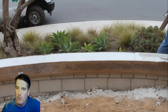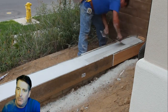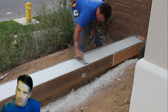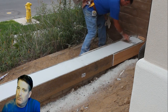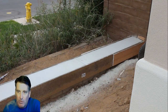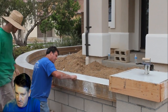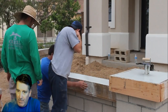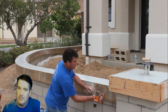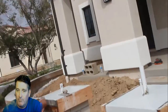We threw one coat on, hand-floated that in, let it dry, threw another coat on, and then troweled it. Usually two coats and you're pretty much good to go on your color — you might find a couple of gray spots here and there and just do little touch-ups. This is about an hour and a half after we started mixing. Since I used the 4500 PSI it went off pretty quickly.